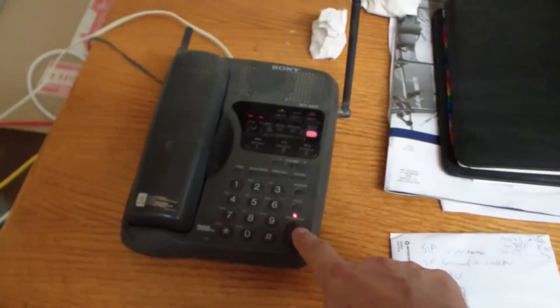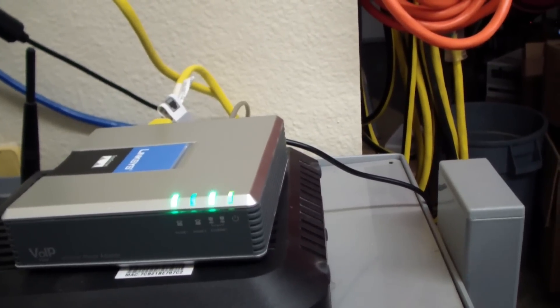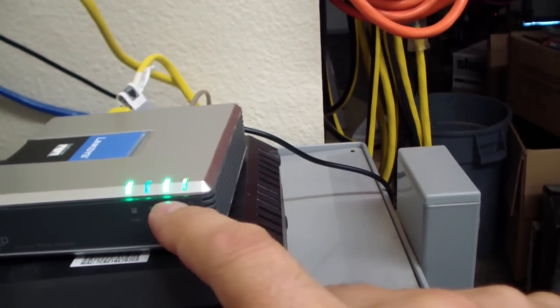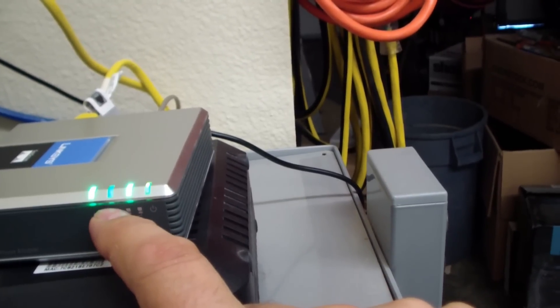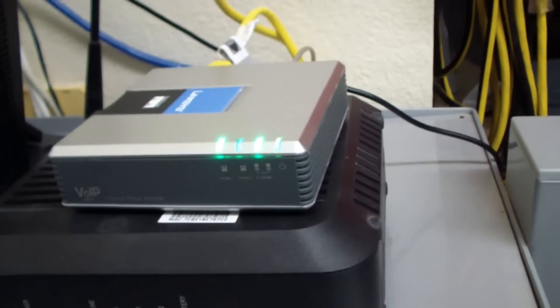Ta-da! We got a dial tone. Here's what it looks like after it's all configured: you can see the glow of the power button, the blinking of the ethernet. This is line one and line two — I've disabled line two, and line one seems to be nice and solid. Thanks.